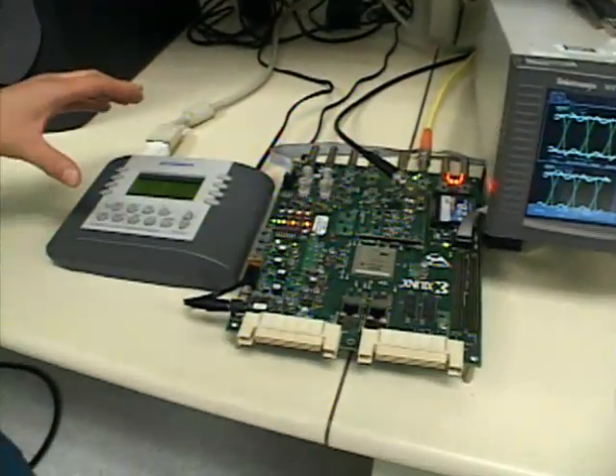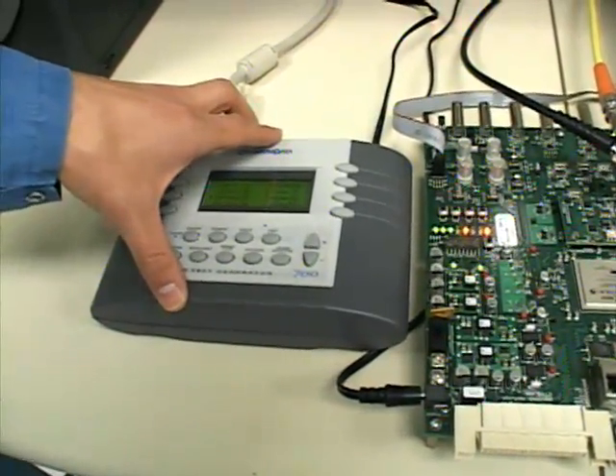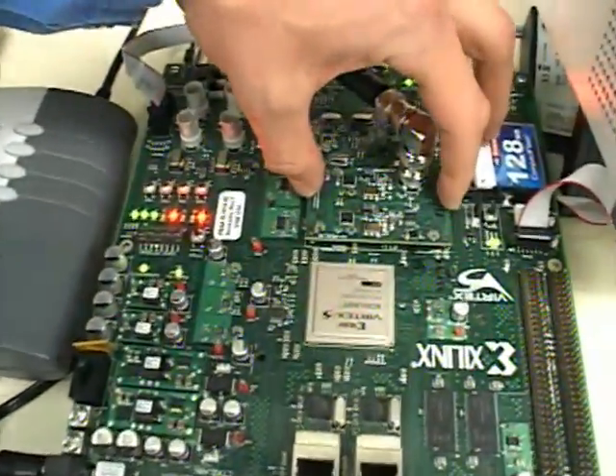The signal path here is the analog signal generator will send out a 1080i59 signal, which goes into our clock module right here.